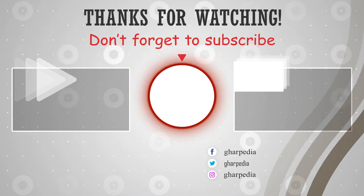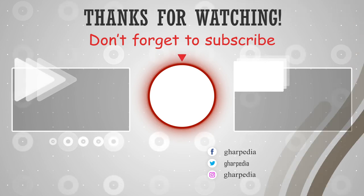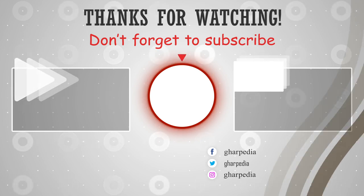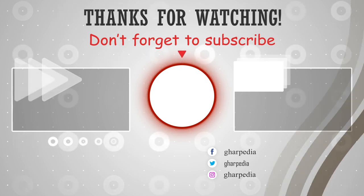We hope you liked this video. Please subscribe to our channel to get notified for upcoming videos. You can follow us on Instagram, Facebook, and Twitter for daily updates. The links to our social media handles are given in the description.